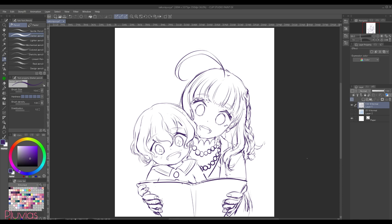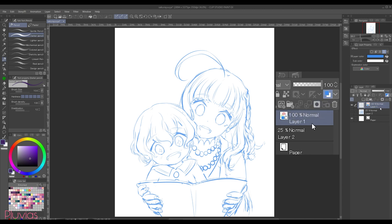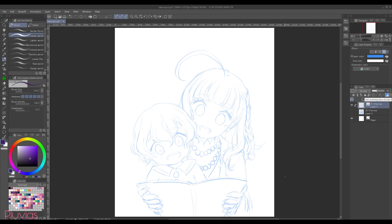Alright, let's get going. I've prepared this sketch of my two OCs, Sakura and Yuya, and I'll line this artwork while explaining how I do it. The first thing I do is click on this button in the layers window to change the layer's color, and reduce the opacity from here, so that I can see the sketch clearly when I draw the lines.